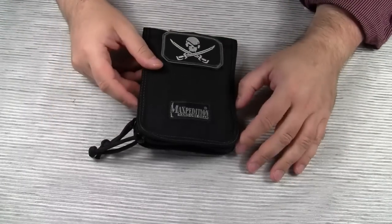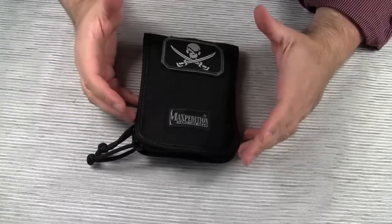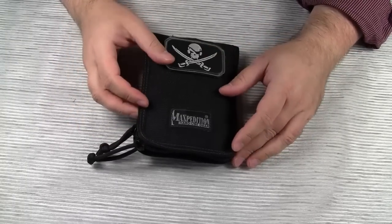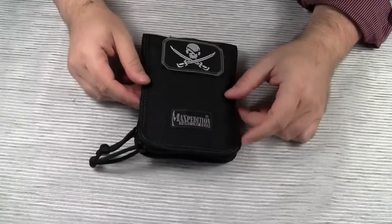I'm pretty sure you will come up with your own ideas on how to utilize this little pouch — it definitely allows for a lot of different uses. I hope you got some ideas from my video. Thanks for watching. Bye bye.